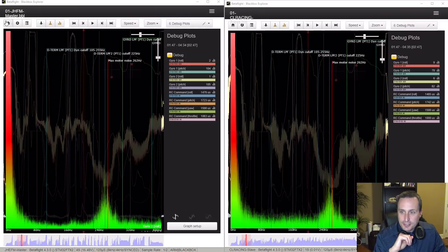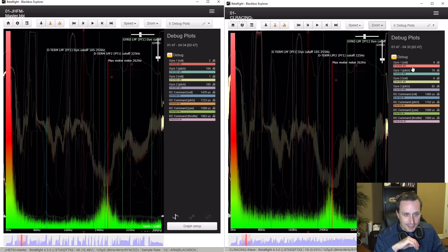Taking a closer look at that data — here is the JHFM with the ICM-2689 up top. Looking at a spectrogram of that roll axis, I focus on the low-frequency area. Comparing it to the CL Racing F7 with the ICM-2602 on that same roll axis, you can see they're close but the ICM-2689 is a little bit less. Looking at the two ICM-2602 gyros, they're pretty much the same. Gyro one looks a little bit better than gyro two on this board. And comparing the MPU-6000 to the ICM-2689, the MPU-6000 is just a little bit less noise.